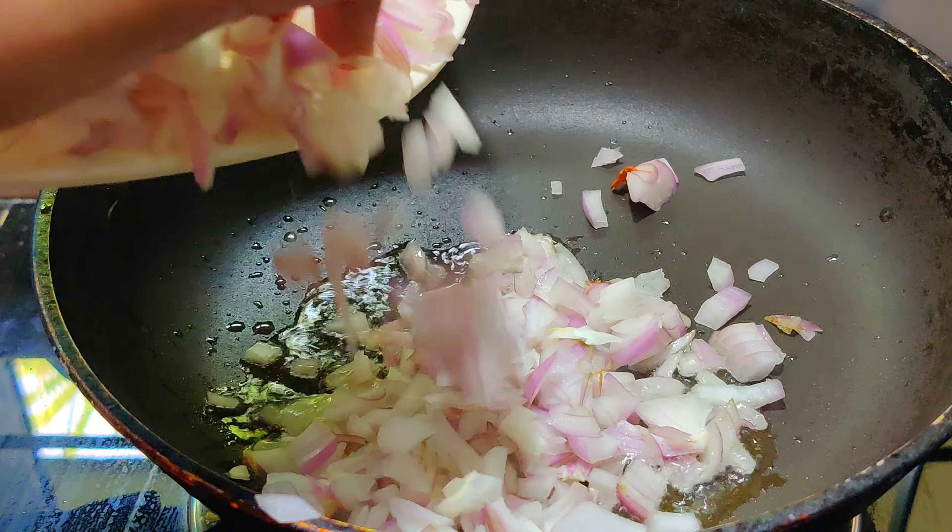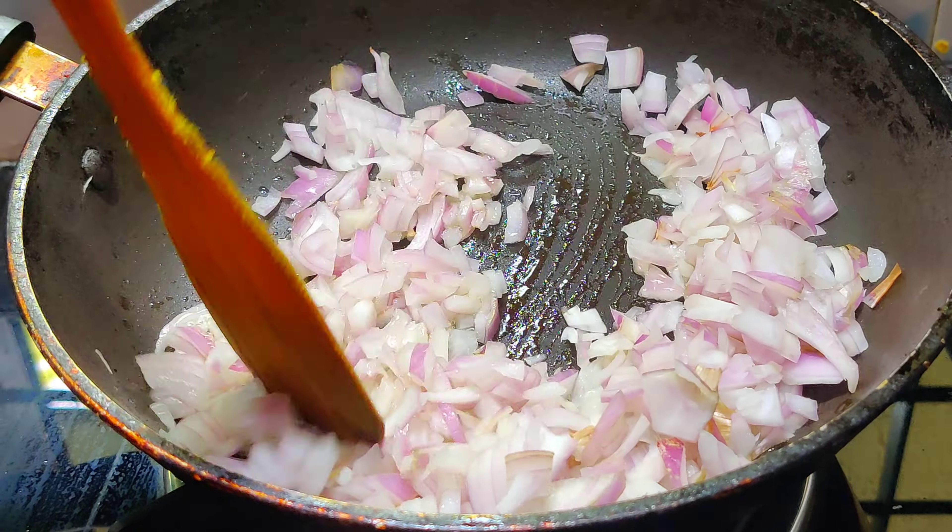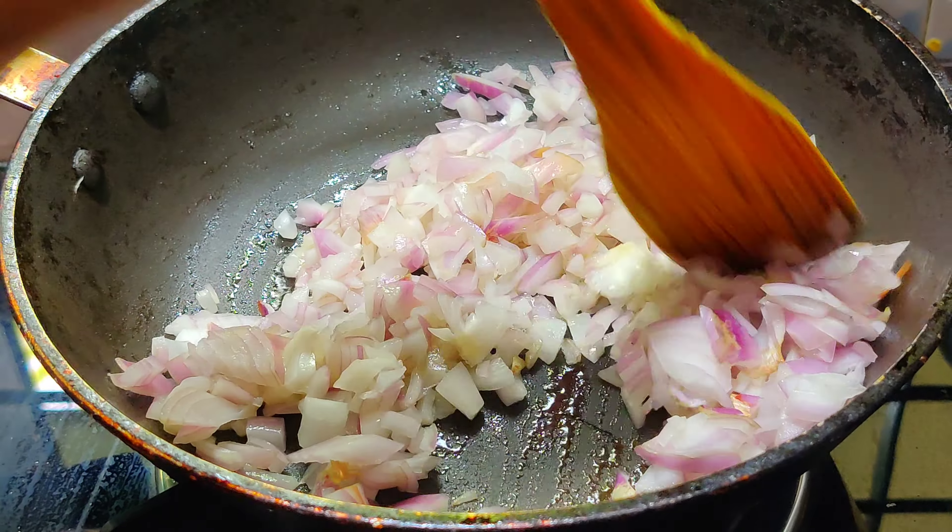We are going to dry the rice. These ingredients are really good. You can try it. We have got some oil. It is good, but we can try it.